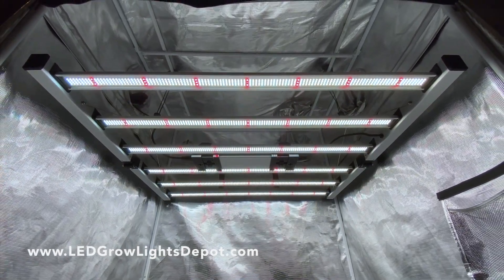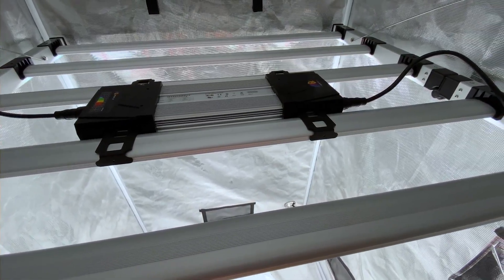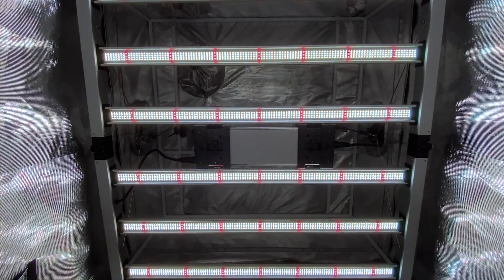What's up, Eric here from LED Growlights Depot. This review is of the Mammoth Lighting Mint White Series 6-Bar 680-Watt LED Growlight, released October 2022. Let's dive into the details of this fixture.